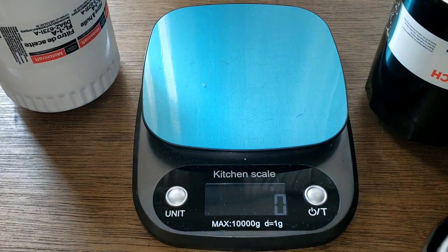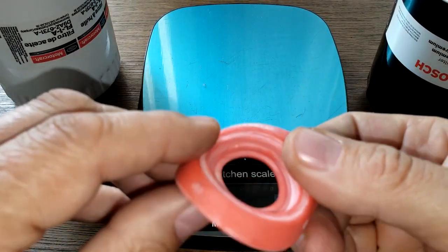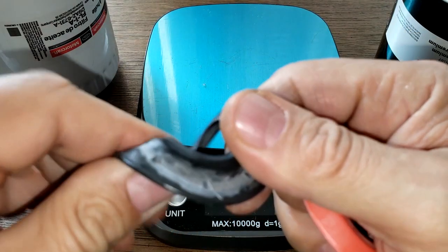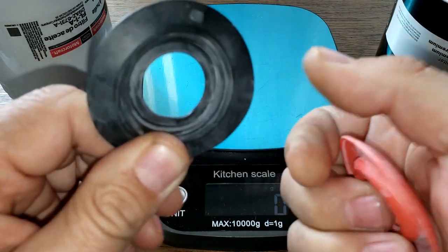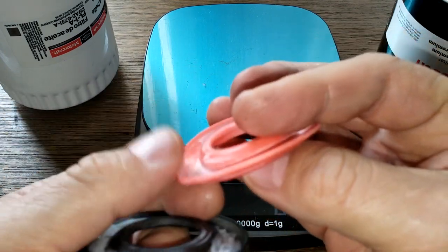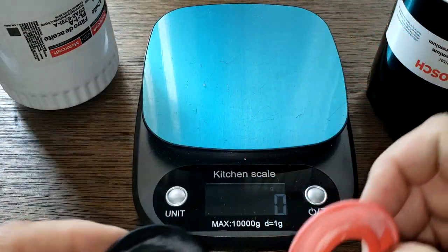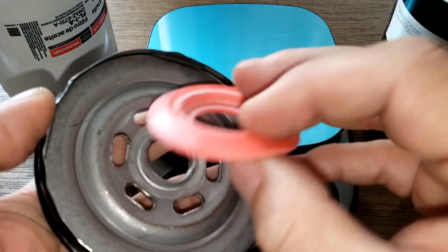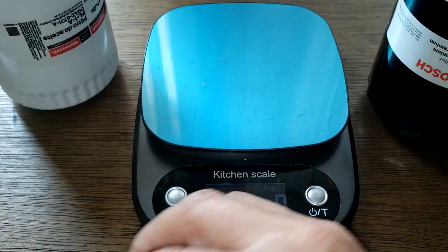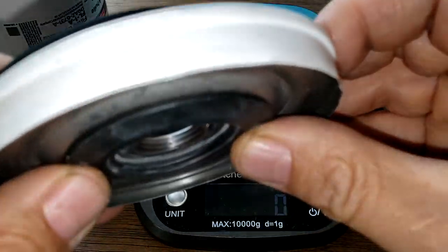Now for the anti-drain back valves: the Bosch has a silicone anti-drain back valve and the Motorcraft has a nitro rubber one. You can see the difference — one is stiffer in shape where the other is nice and flexible. Both cover up the inlet holes nicely — the Bosch covers it up nicely and the Motorcraft covers it up nicely too.